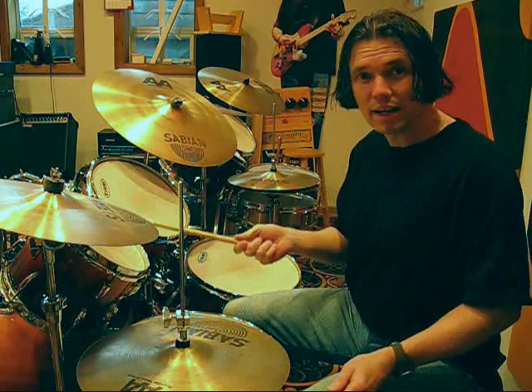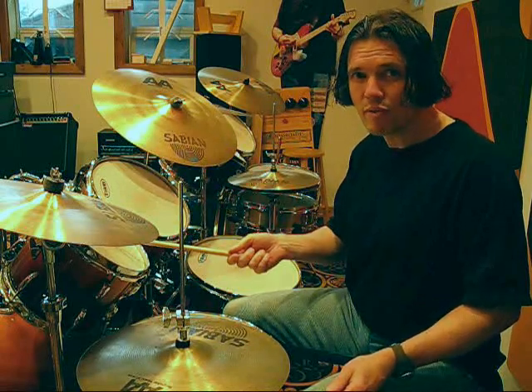The right hand is playing in seven, and it's landing on beats one, four, and six.